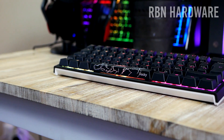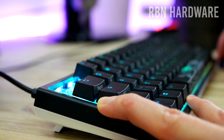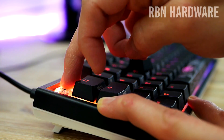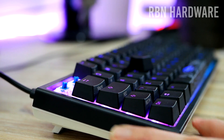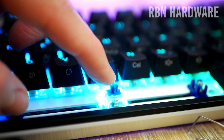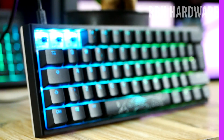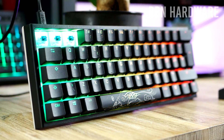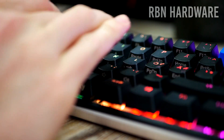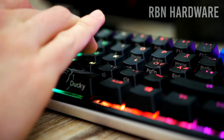The keyboard comes in a total of six different key switches, all from Cherry MX: Red, Blue, Brown, Black, Speed, and Silent Red. If you're new to switches, I recommend visiting a local shop to get a feeling for what might be a good fit. I went with the Blue ones on this keyboard — a clicky switch that requires about 50 grams of force to activate, with an actuation point at 2.2mm and a total travel of 4mm.